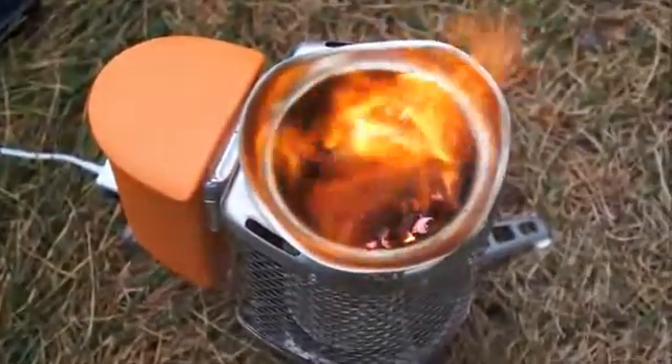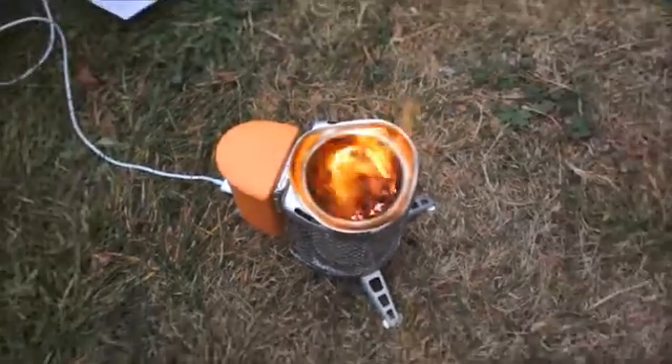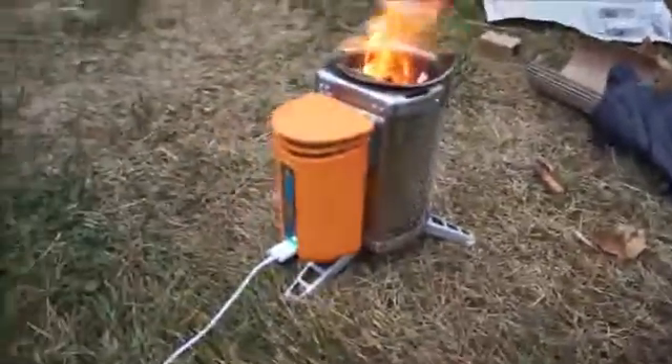So it's working good and I can't wait to go camping with it. Thanks, BioLite.